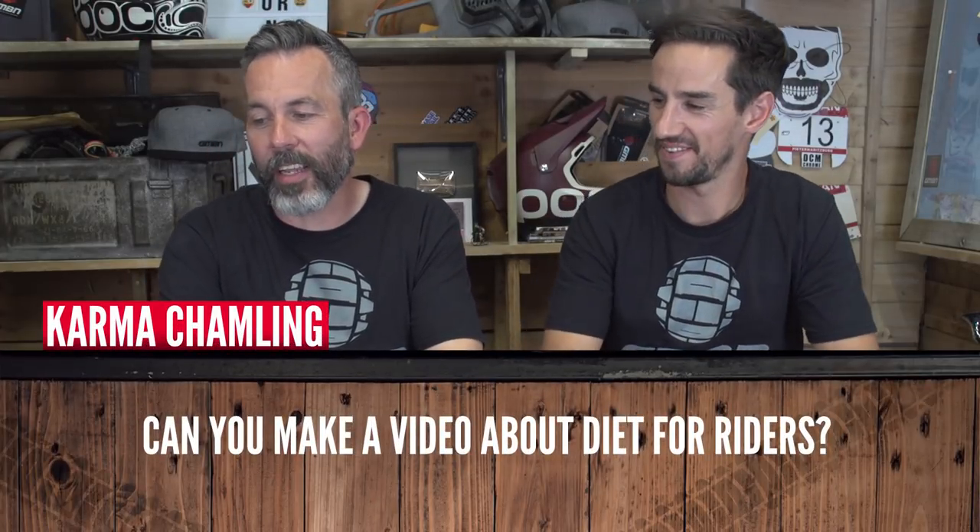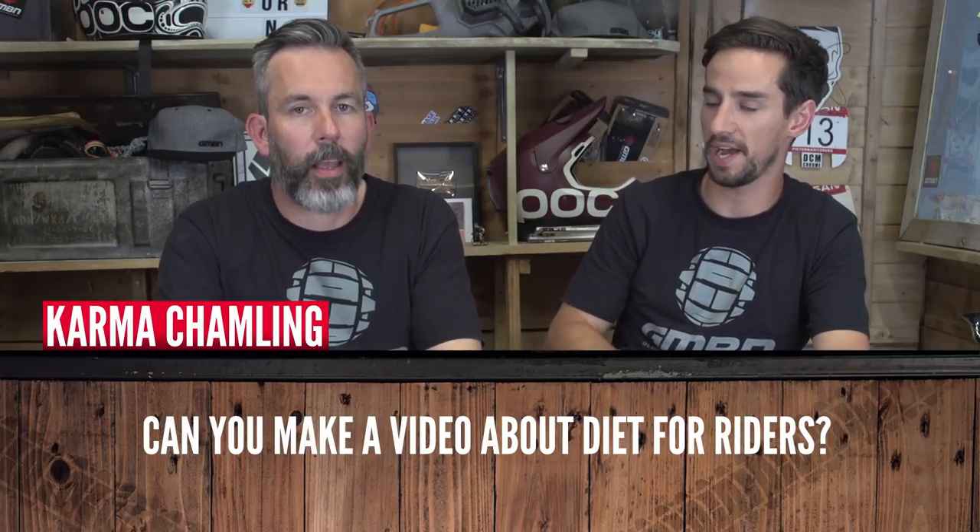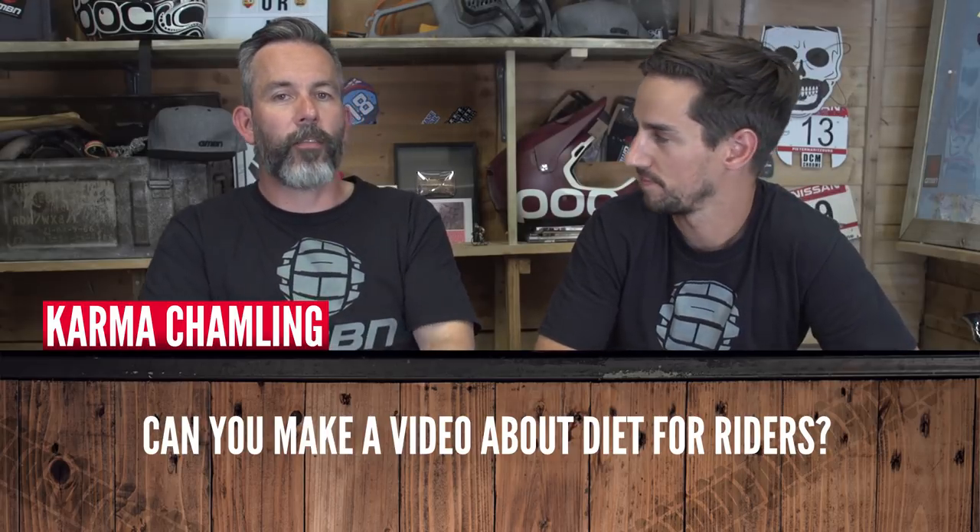Karma Charmling asks if they can make a video about diet for riders. GCN has done some good ones about shakes. There's a plan to do a diet video about going vegan while riding mountain bikes — it's worth exploring whether any pro mountain bikers are vegan. There's a claim it makes you 15% better, though the counter-argument is it might just make you 15% more smug, and that's what makes them faster.